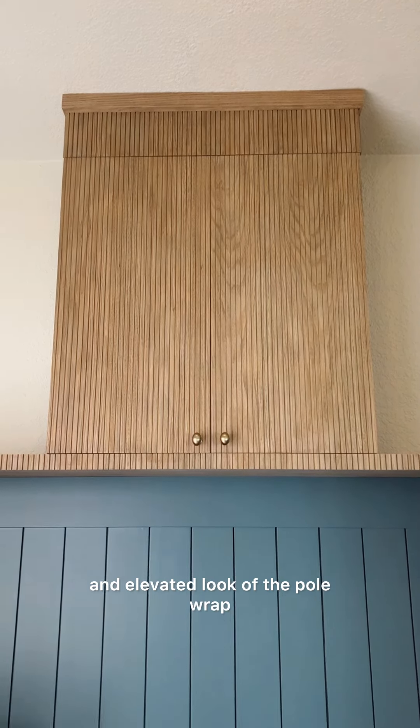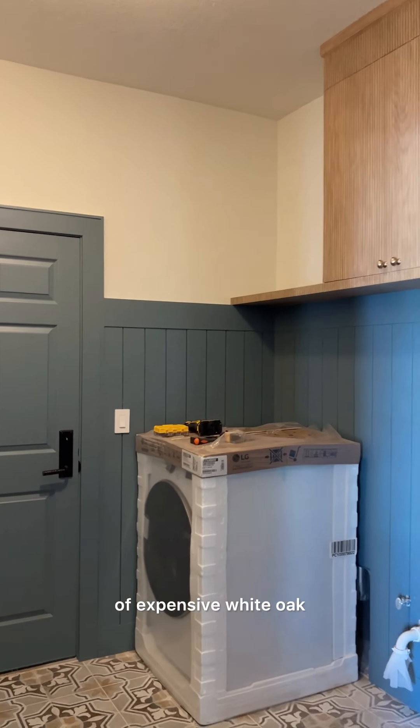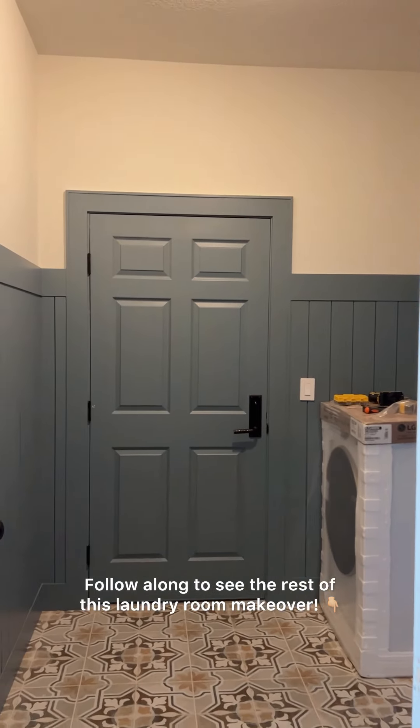I love the texture and elevated look of the pole wrap, and the custom stain color gives the illusion of expensive white oak. Follow along to see the rest of this laundry room makeover.